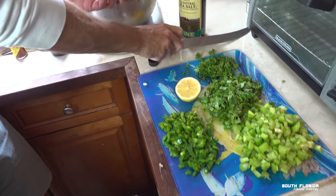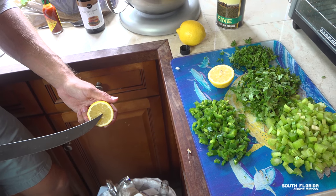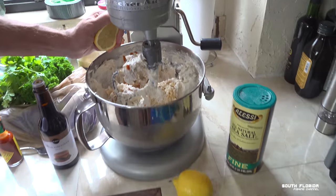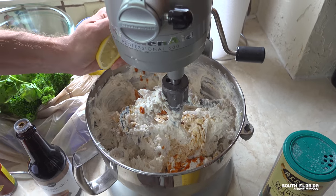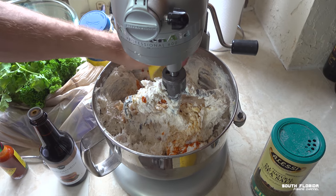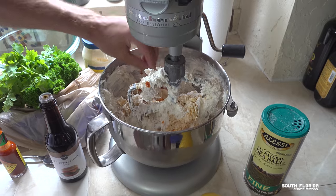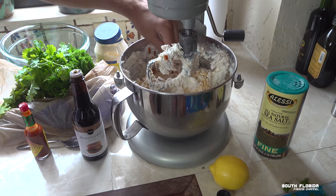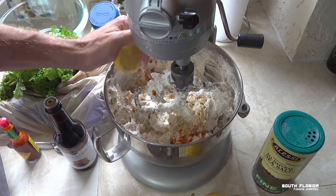Let's squeeze the lemons in there — hopefully the seeds don't come out. The lemon juice helps preserve the fish dip for much longer because lemon is a natural preservative. I dropped a seed, I dropped another one — I do not want to bite down on a lemon seed. I think squeezing just one lemon for now is plenty.